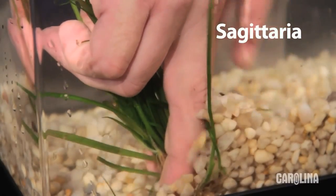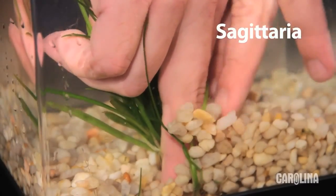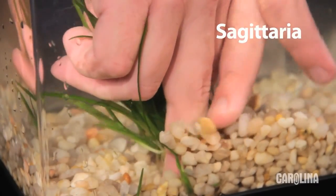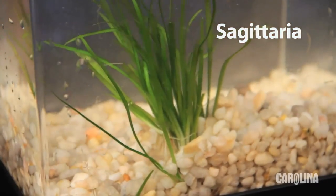Anchor the plant in the substrate. Then, if necessary, pull up on it until the crown is exposed. They reproduce by runners. In three months, one plant may produce four, six, or even eight offspring.